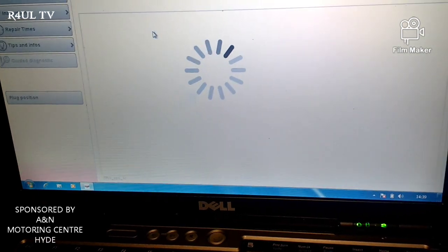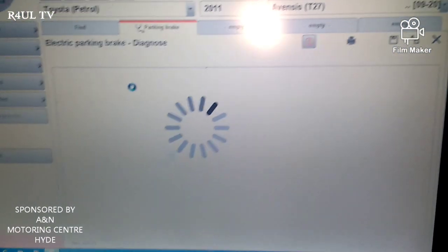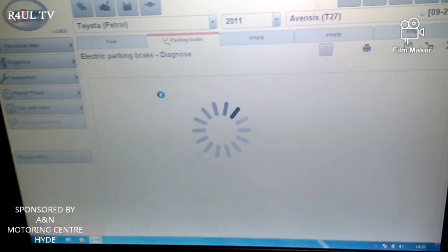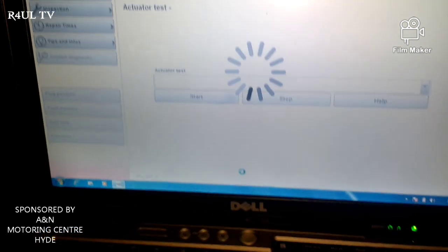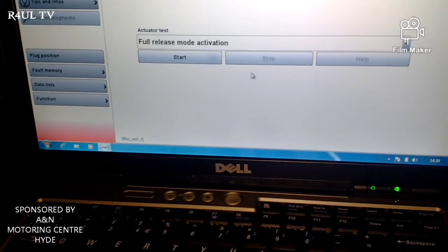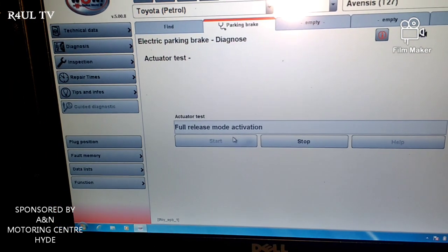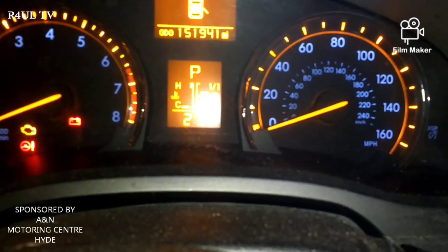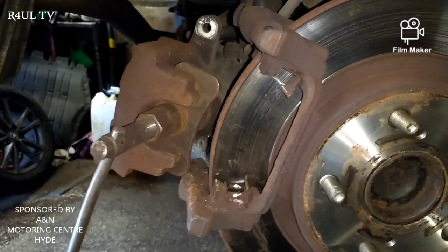It should say 'full release' — the handbrake should release and it should make a noise around the back. As you can see, we've put it in full release mode activation. The handbrake light is going to be flashing and the warning lights are going to be flashing. So now we're in full release mode and we can replace the brake pads.